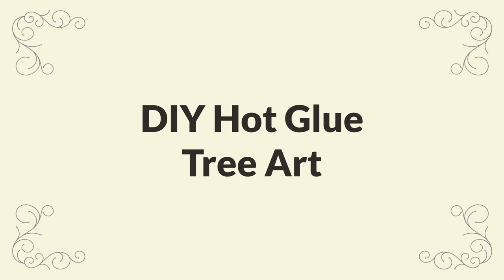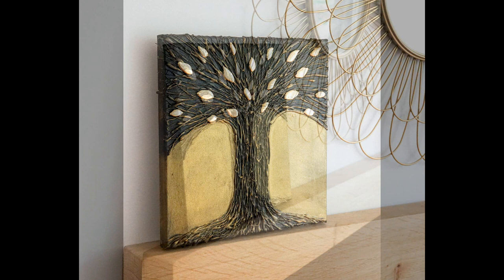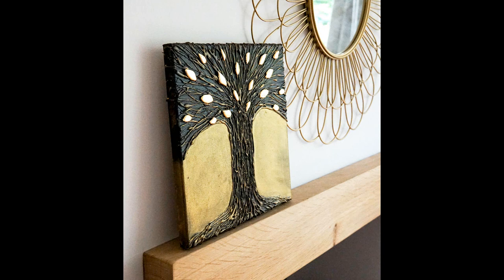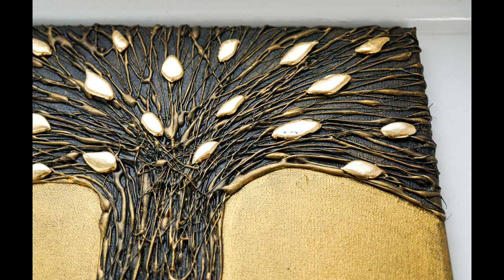Hello and welcome to my video all about how to make hot glue tree art. Hot glue really lends itself to creating texture. The random strands of hot glue are already quite similar to tree branches, and so making a tree out of it just seems so obvious. By combining only hot glue and paints you can create a very interesting piece of metal effect wall art. And at the end I'm also going to show you how to add some shiny golden leaves. This is a very simple project and I really hope you give it a go.